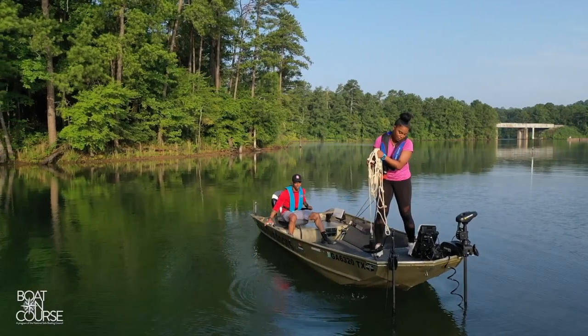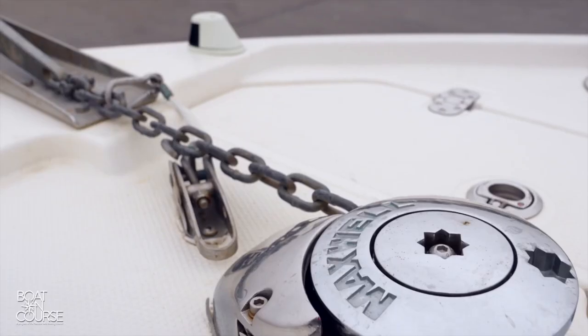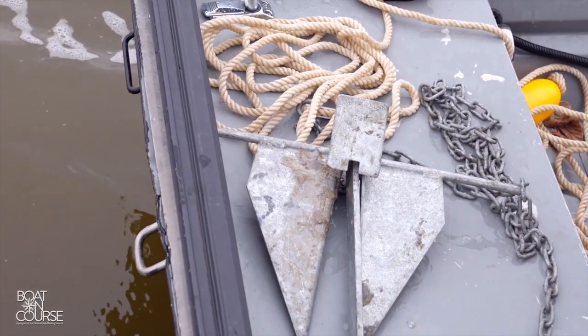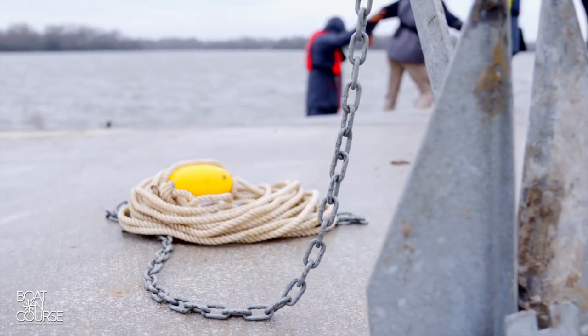Anchors are heavy and can cause a man overboard situation, so make sure your life jacket is snug while anchoring. Before lowering the anchor, let's talk about the anchor line. The line can be all rope, all chain, or more commonly a combination of both. The chain provides weight, so this combination is most effective.